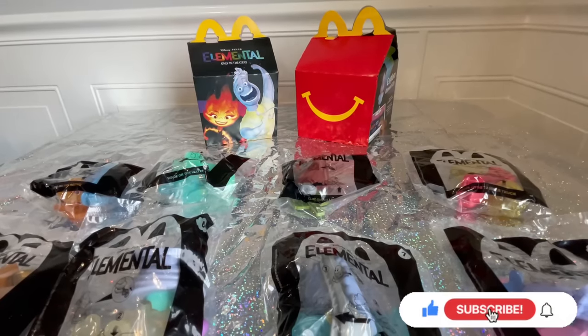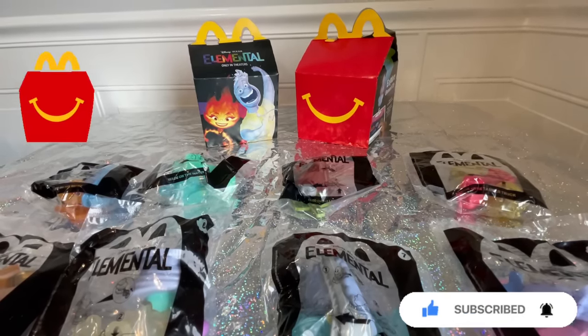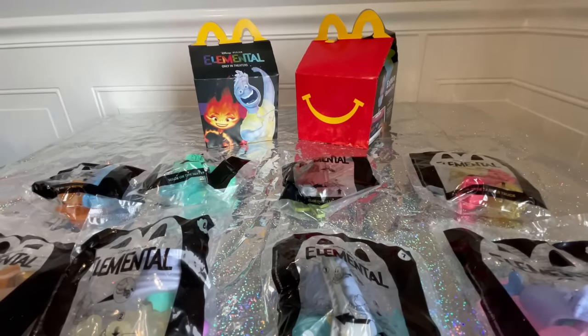Hey M&M fans, it's Mom for Mom & More Reviews. I am back with another Happy Meal collection from McDonald's and this month we have Disney Pixar's Elemental.